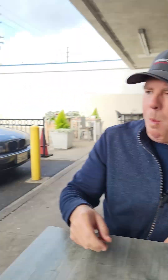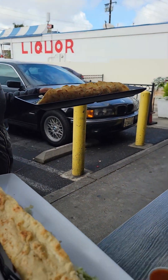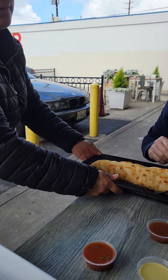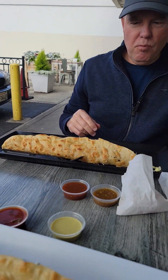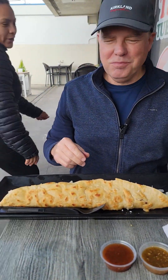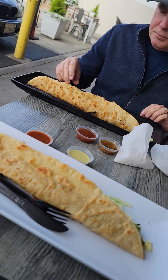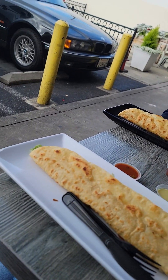This is chicken and asada. And this is asada and chicken. So this one's only chicken, or both? Thank you, here's some napkins. Look at those — look at those things. They're massive.